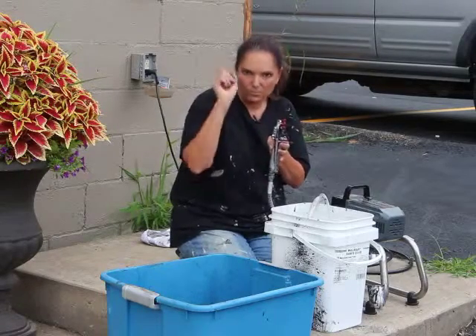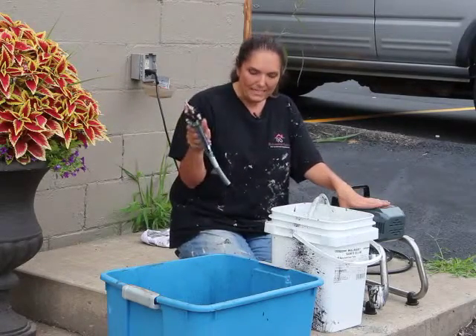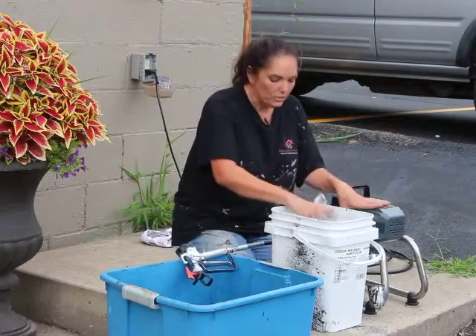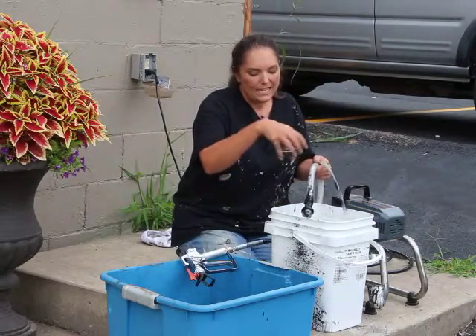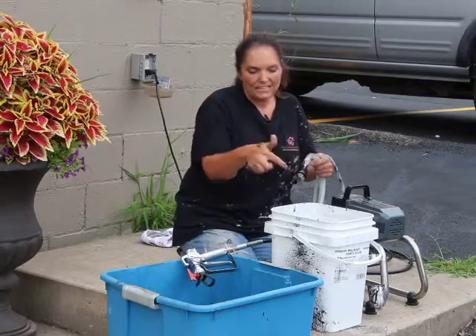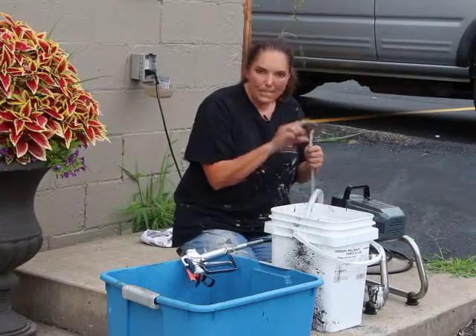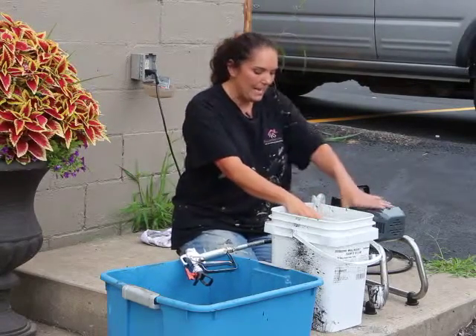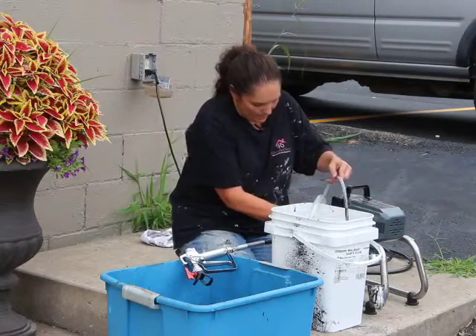Now I'm going to turn it back on. What that means is it's not working on the gun anymore — it's actually working on the hose. It's going to take the clean water and suck it up through the hose and dispense the black paint out through the waste tube. That's going to help clean out the machine. Let's watch what happens here.